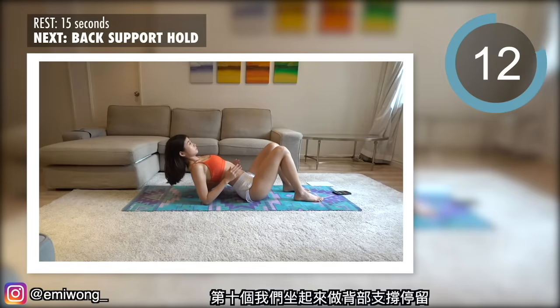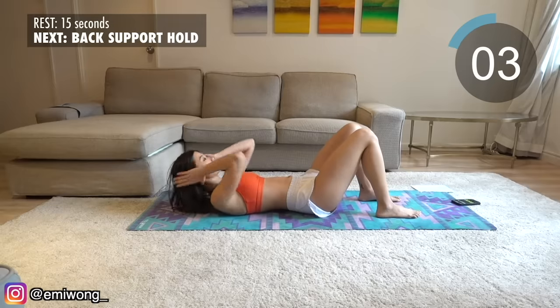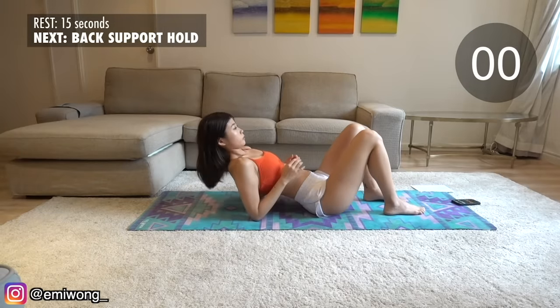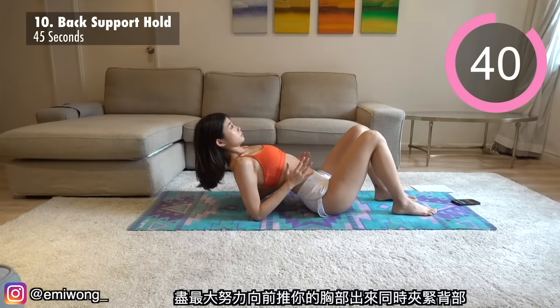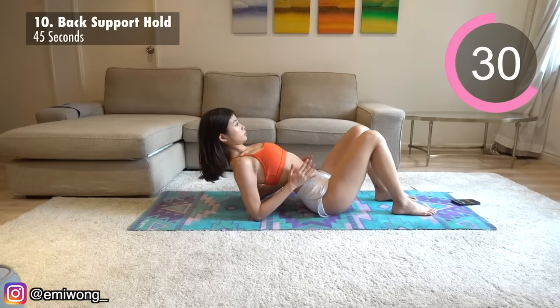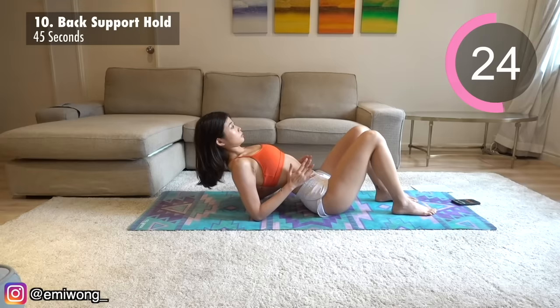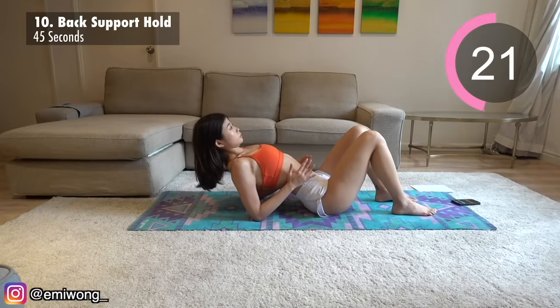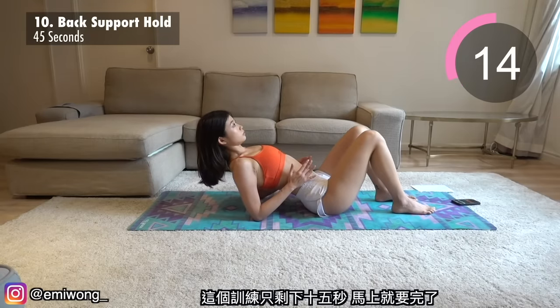Tenth — we're sitting up for back support hold. Elbows on the ground supporting your upper torso. Push your chest out as much as you can while squeezing your back together. Just hold it here. Keep lifting your chest up and feeling the squeeze in your back. Only 15 seconds left in this workout — almost there.